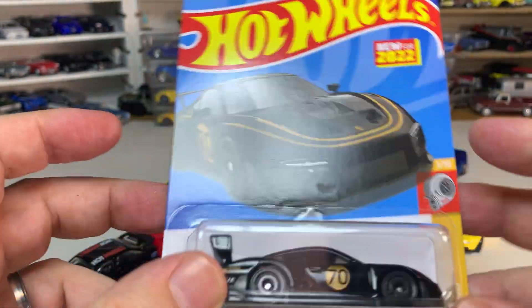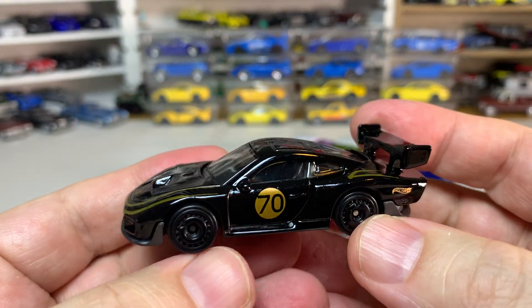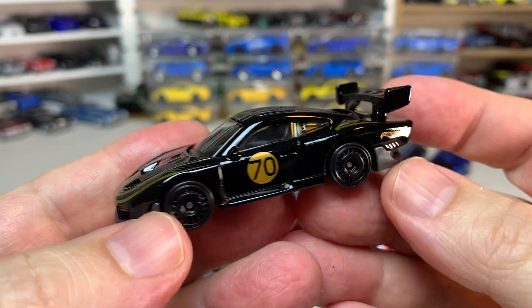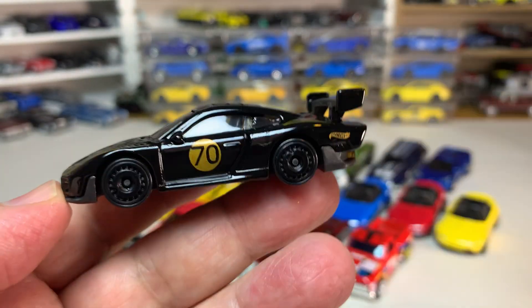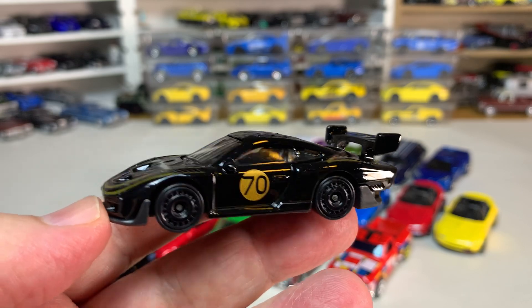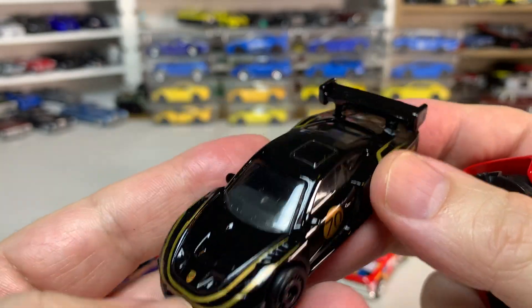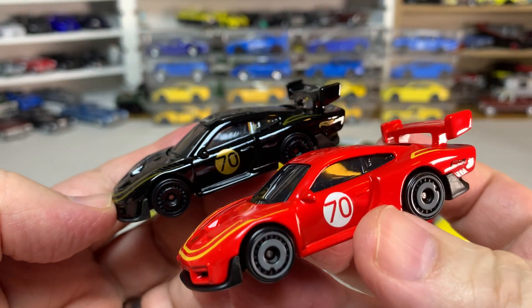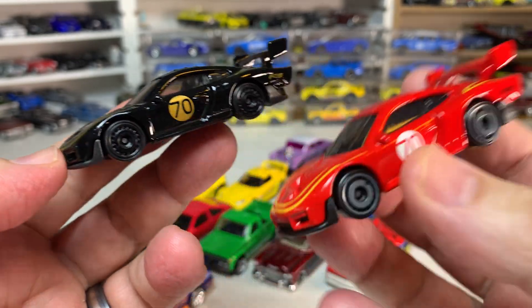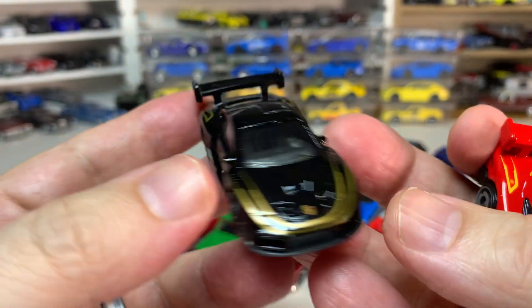This is another new-for-2022 casting — the awesome Porsche 935. This thing is fantastic; I love this casting. It looks really cool in black and gold, which makes you think of the JPS — John Player Special — livery, a very famous racing livery. The original release earlier this year was in red, and this black version is definitely a winner. It looks fantastic in black — very nice.